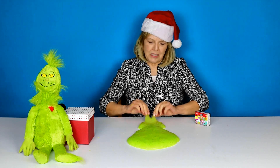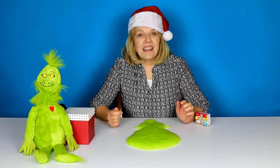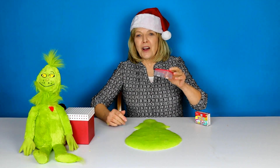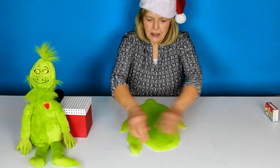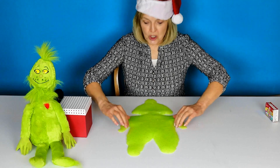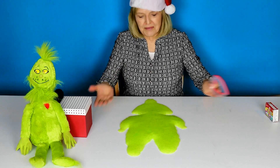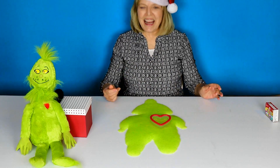He has a little tuft of hair sticking up here — maybe a few little tufts sticking up here. And what does he get at the end? He gets a heart! He turns into a good Grinch, so we give him the heart. He keeps wanting to join together, and at the end he becomes good and gets a heart — now he has a heart.